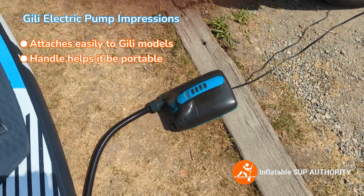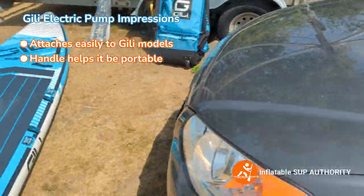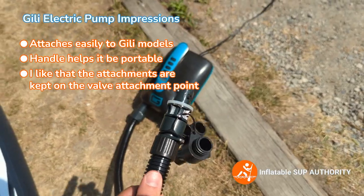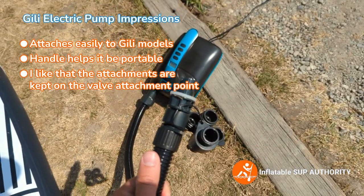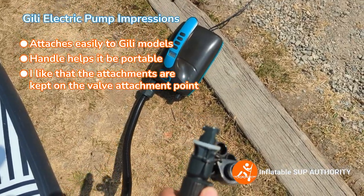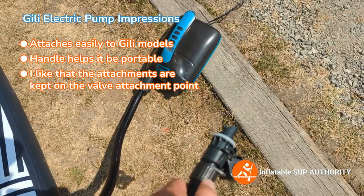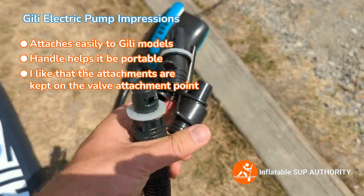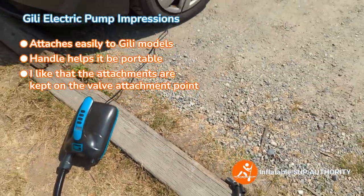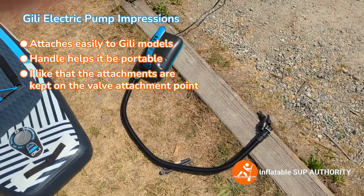I personally use a little bag like this just to transport it. I also really like that they keep the attachments on here, so if you're out at a cabin or something and you want to inflate boards — or even an inflatable kayak or floaties — there are different valve attachments that stay on here, which is pretty handy. Overall, I do like this pump. Good pump.